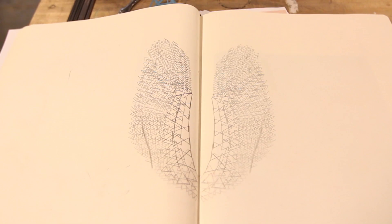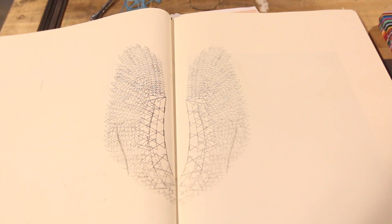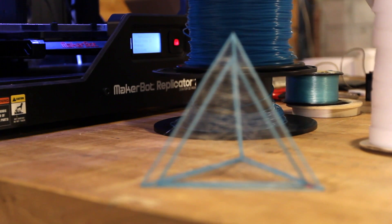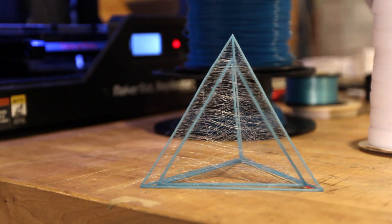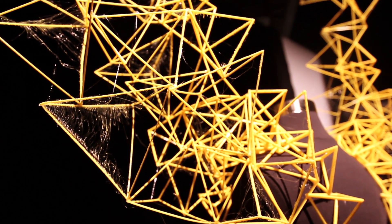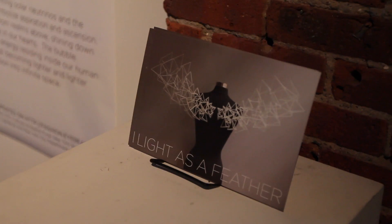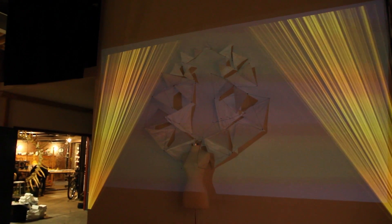I wanted the most thin, most elegant tetrahedron possible. As I was printing them out, the extruder had to be set at a certain point — if it was a little too hot or a little too cold, it created a wispy bit of filament around the tetrahedron, and I decided that actually went very well with the imagery and the model I was trying to evoke.